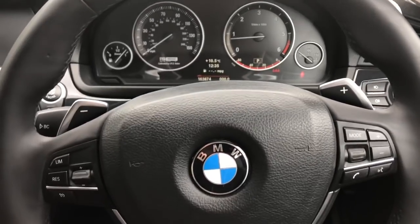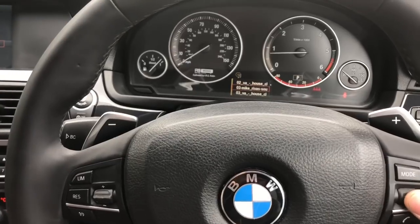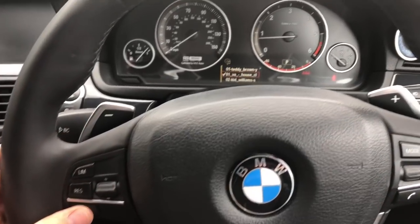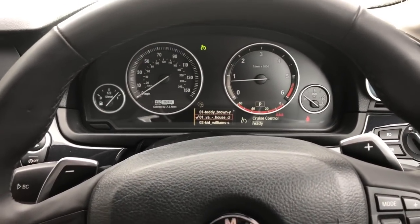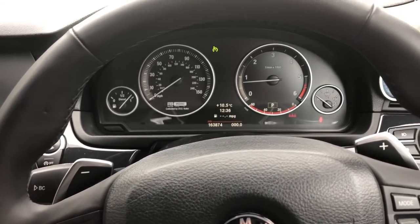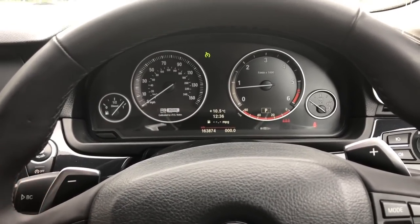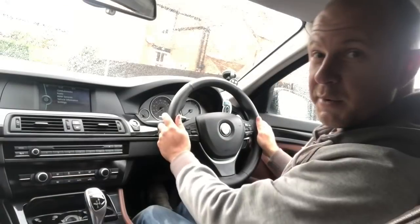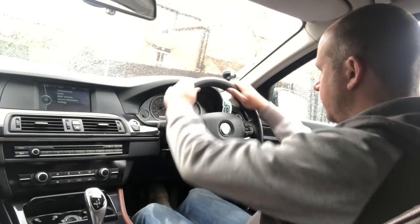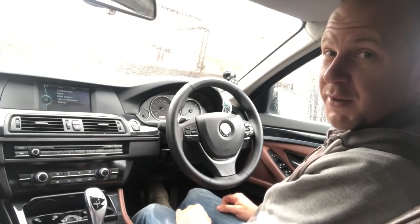Good stuff — no warning lights. The cruise control arm works, the cruise control buttons work — brilliant, everything works. The paddle shifters I can't fully try just yet but I'm sure they'll be working as well. Beautiful — wasn't too long, pretty straightforward job. Looks a lot nicer, feels a lot nicer. Pretty straightforward really.